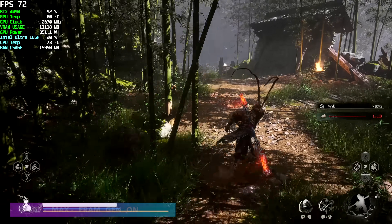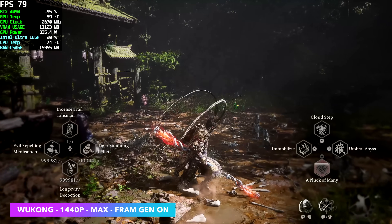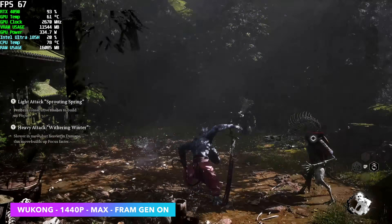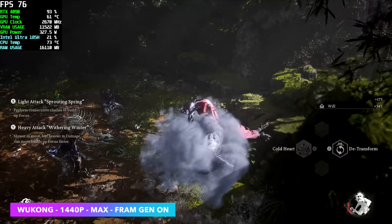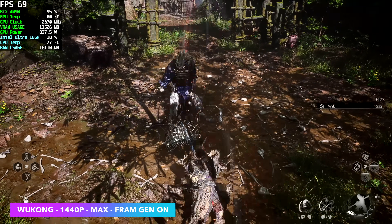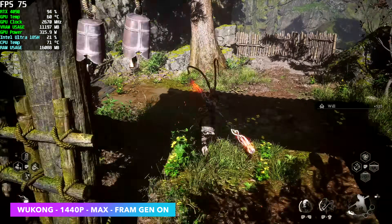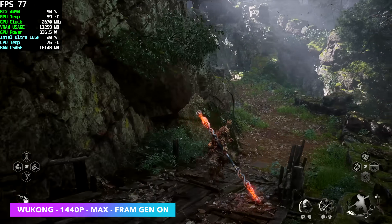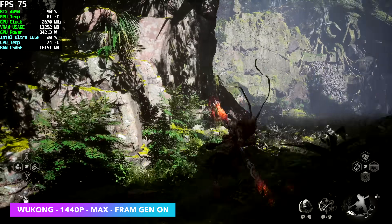And finally, Black Myth: Wukong at 1440p max — known as cinematic with maxed-out settings. Even at 1440p on that RTX 4090, I still had to enable frame generation. In some cases it does dip quite close to going under 60, though we've never actually hit under 60 with this setup. It would have been nice to be running at a much higher frame rate, but it's a brand new game and they still have some optimizations to do. If you haven't played this, I definitely recommend it.